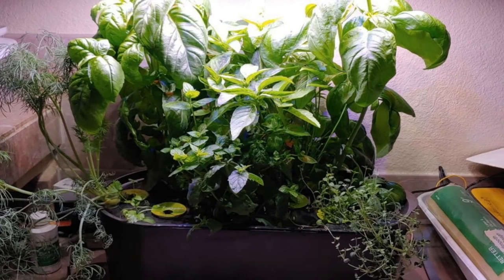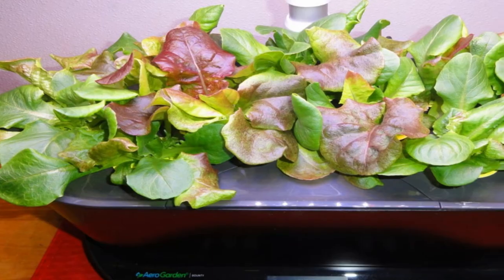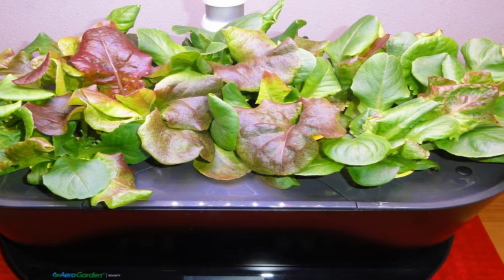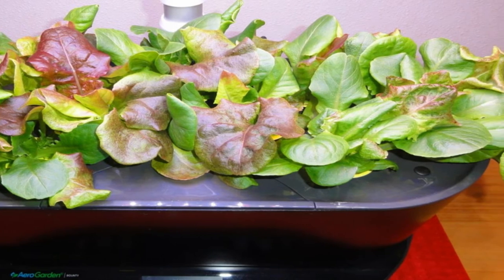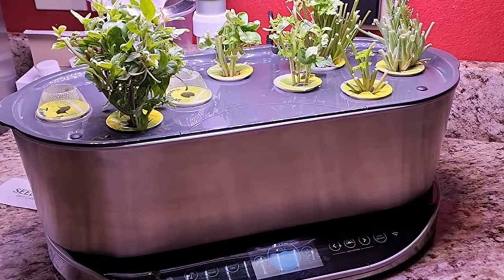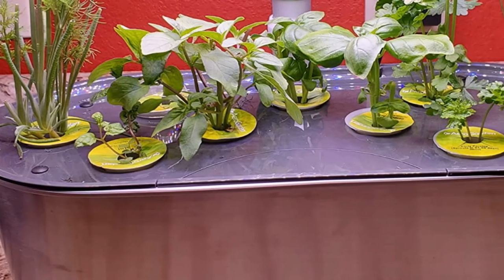Includes everything you need to grow: a 9-pod gourmet herbs seed pod kit with Genovese basil x2, Thai basil, curly parsley, Italian parsley, thyme, chives, dill, and mint — nurtured by specially formulated Miracle-Gro Liquid Plant Food, enough for a full season of growth. Also includes a 6-inch tall trellis. All natural and non-GMO.